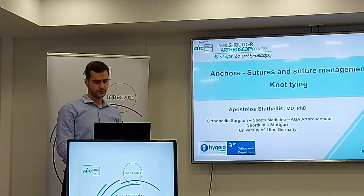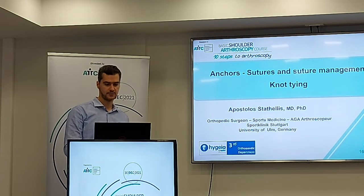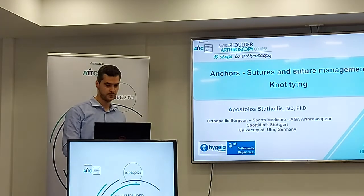I will introduce you to the anchors, the switchers, and the switcher management of time during the shoulder arthroscopy.